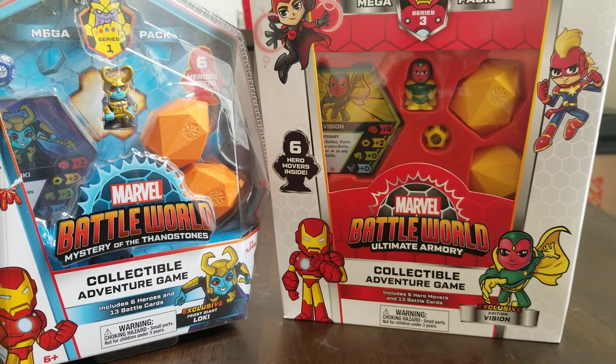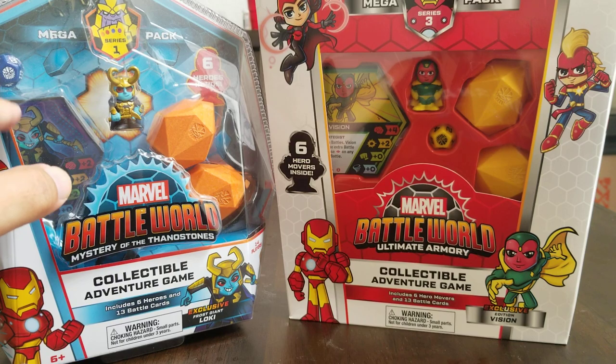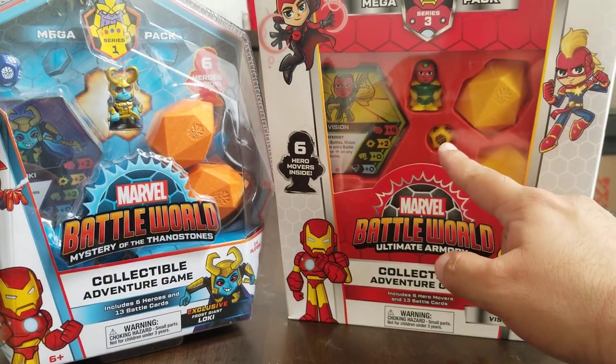Another difference I noticed: with each series they changed up the die color. Series 1 is a blue die, Series 2 was a red die, and Series 3 is a yellow die.